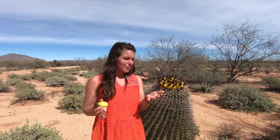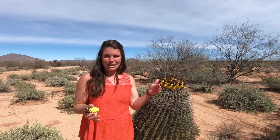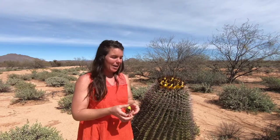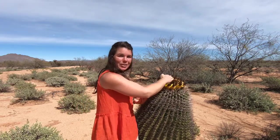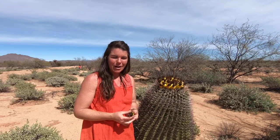The thing about this cactus is there are so many amazing things about it. In fact, all of the fruits are actually facing the direction of south, so that they get the most amount of sun. And literally the fruits and the flowers will always get the winter sun when they are going to be ripe.